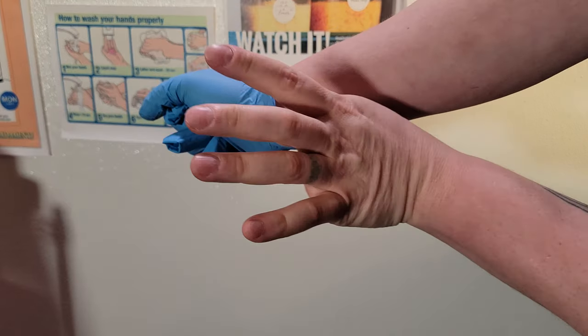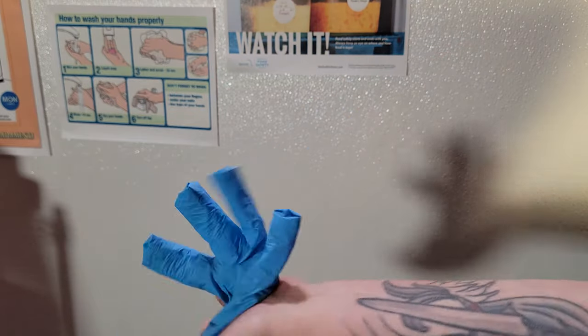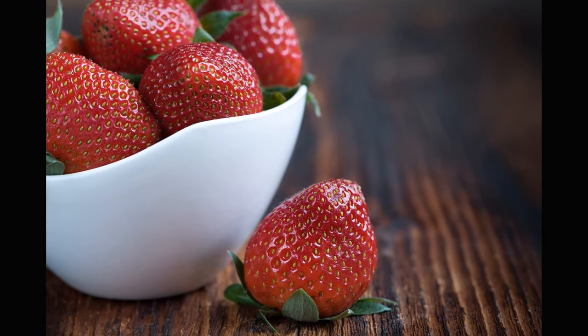Now, balling up the removed glove in the gloved hand, pull off the other glove in the same manner, trying your best not to touch the outside of the gloves with your bare hands. Immediately throw those gloves into the garbage, and then wash and dry your hands again before putting on a fresh pair to tackle your next task. Ready-to-eat foods present the greatest risk of disease transference and should always be handled by wearing gloves.